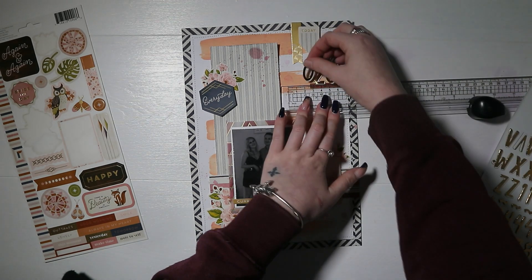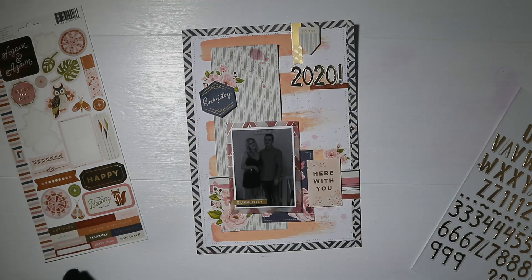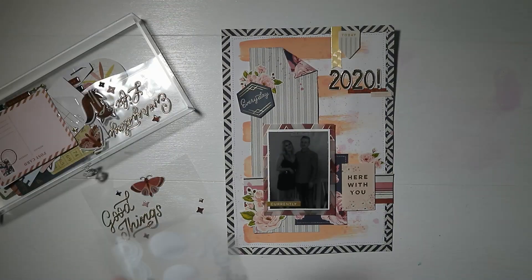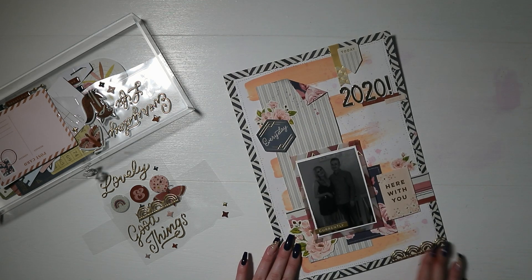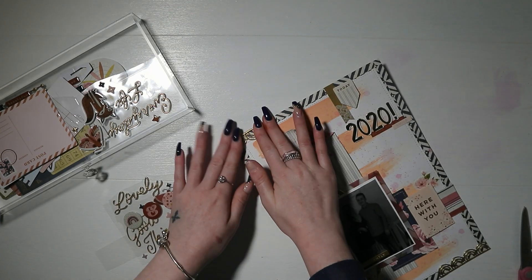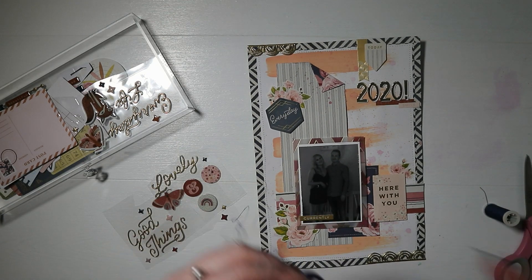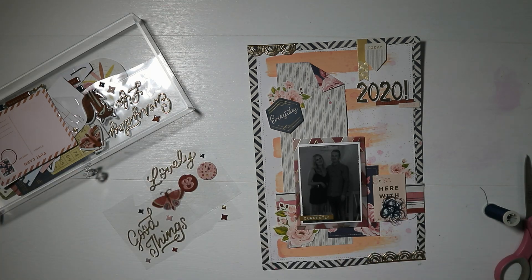For my title I went really simple — I've literally just written '2020' with some gold stickers. These are really old and not from the collection — I can't remember where they're from — but the gold matched perfectly with the pieces in this collection. I also have the puffy stickers from Again and Again, and one is a scalloped border sticker, so I've chopped that in half and stuck it on the top and bottom of my page, adding more gold elements.